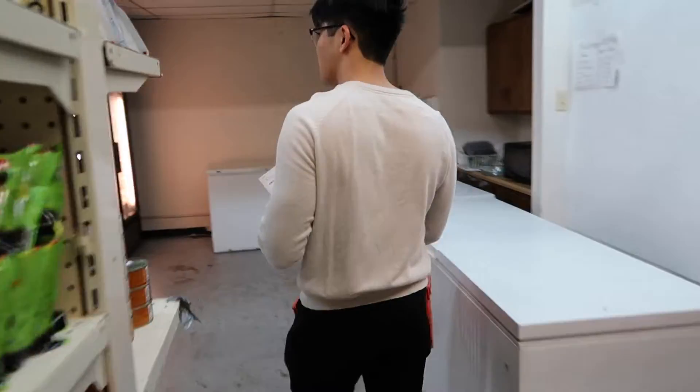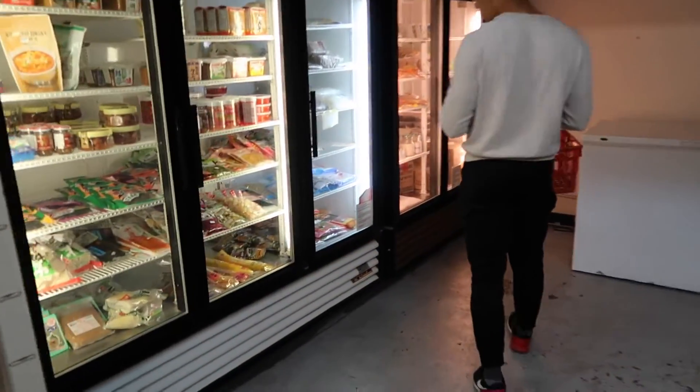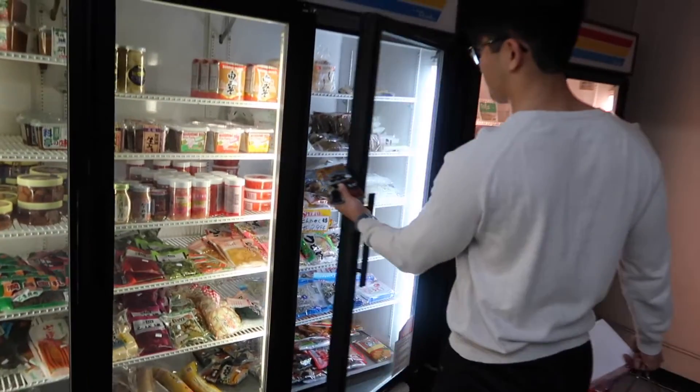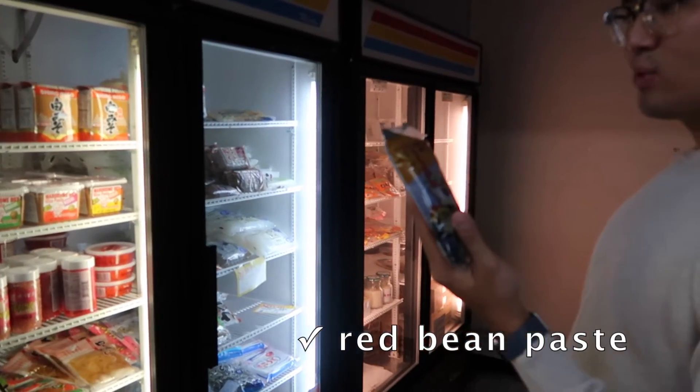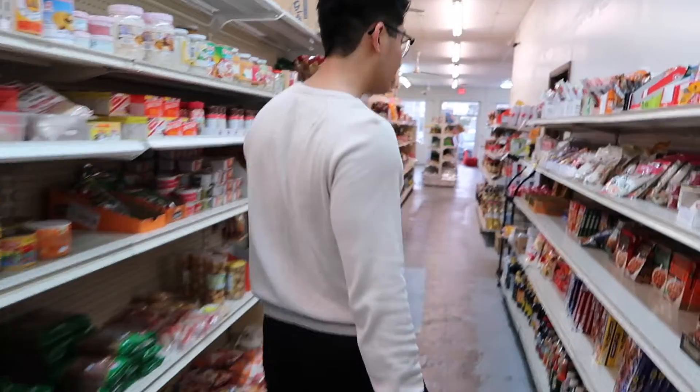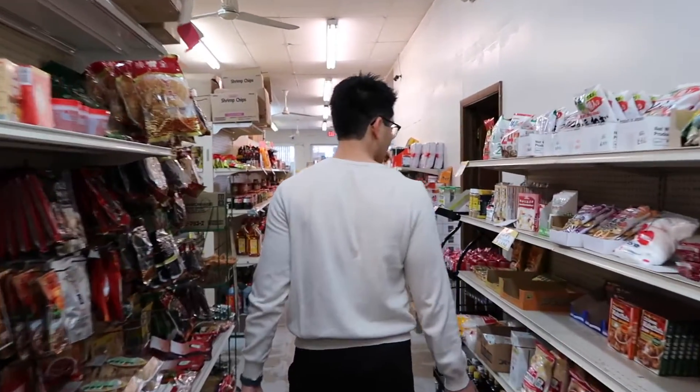If you want to find one of these markets in your town, just look up Asian Market, Oriental Market, or World Market. I'm sure there's one nearby — you probably just don't notice it because it has a different name or it's in Asian writing. There it is — sweetened red bean paste. Koshi. Great. So we're done here.